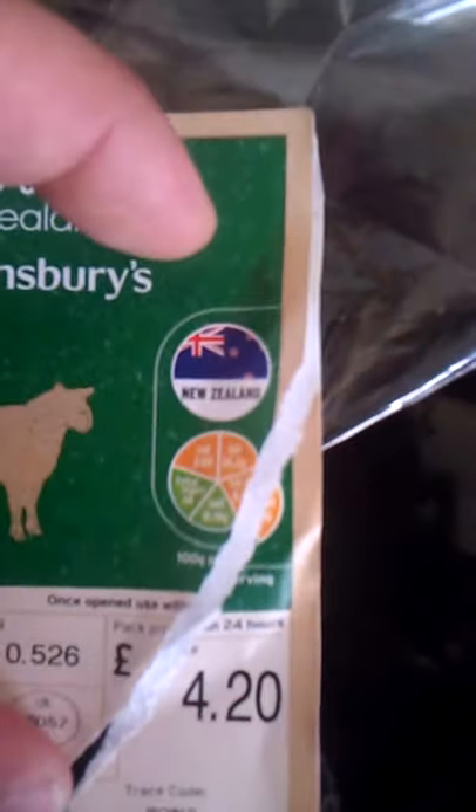We'll take some of the fat off when it's cooked, but if you have a look at the content levels there — it's at a pound of grams.